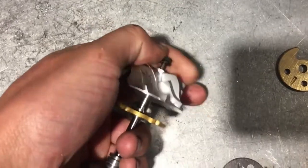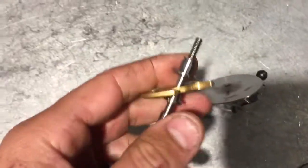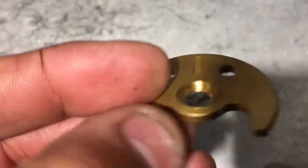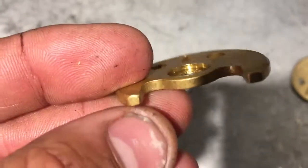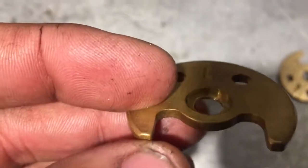If you take a turbo apart and everything is perfect — there's no heat checking, the oil looks good, everything looks good — but you have a thrust that looks like this and it's all clean, it's caused by surge. You're essentially just wearing that thrust out when the compressor is trying to be pushed backwards by the surge every time you lift.